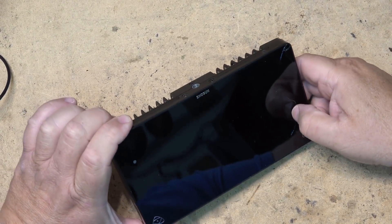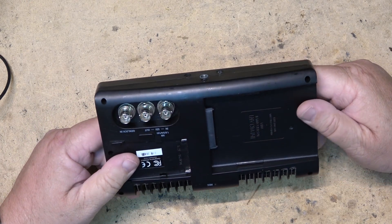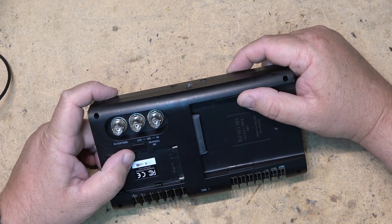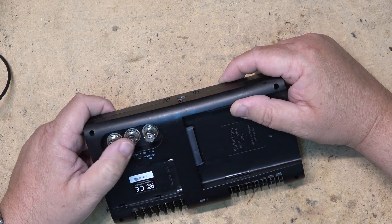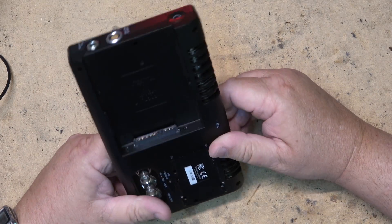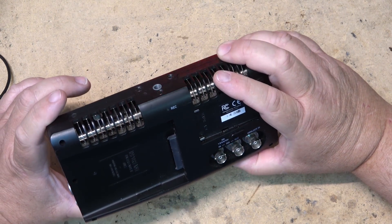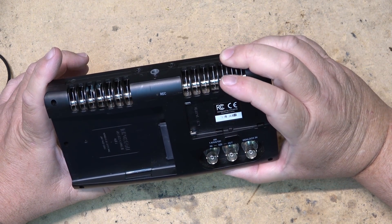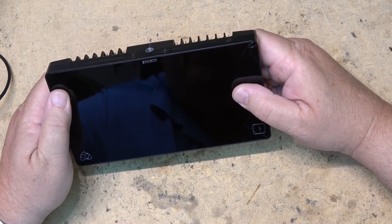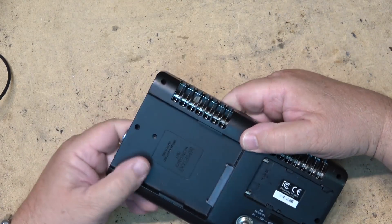It's got a cracked display. This is a Shogun external recorder - the screen is cracked. This is an external recorder where you can record basically from an SDI input or an HDMI input from a camcorder or camera. It records in different resolutions including ProRes onto a hard drive that you just plug into the back on a caddy. This is what motion pictures are made with these days - they use these type of recorders with a screen and record right to a hard drive.